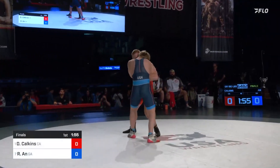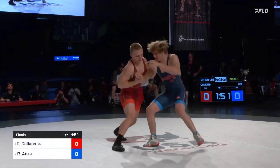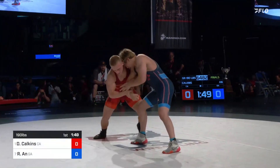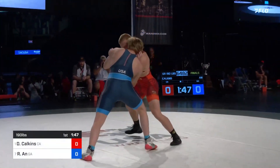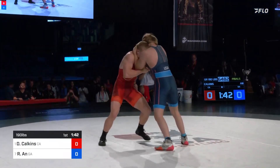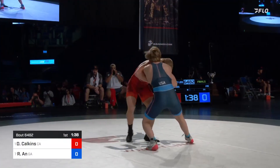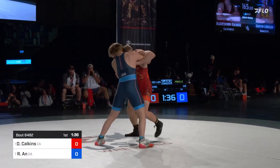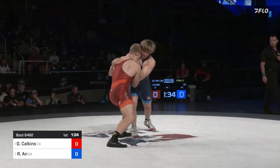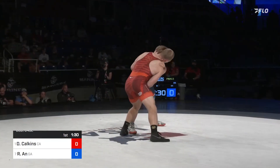We're underway here, getting to the big boys — see if we get some big throws in this match. Calkins works that two-on-one on the left side early. Ahn does a nice job clearing out of it and gets to his underhook. Ahn holding that underhook on the right side, but now Calkins able to clear out.